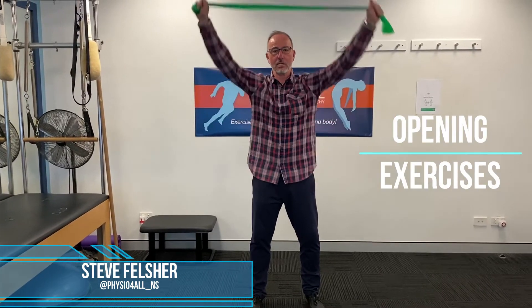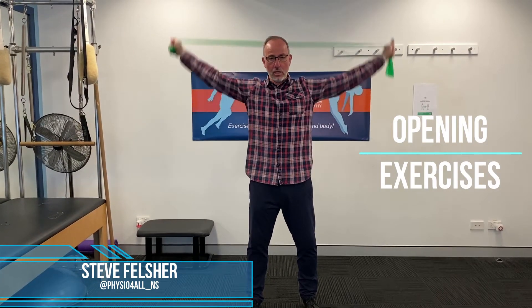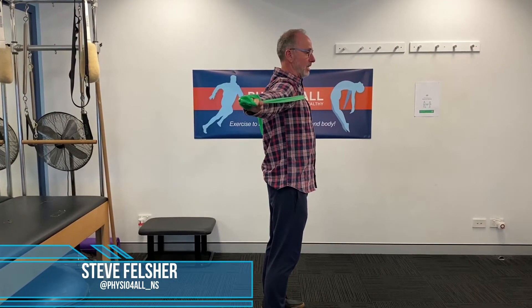do some nice opening exercises up above you, in front of you, just sideways on. Just really to move things around, just get the mobility there.